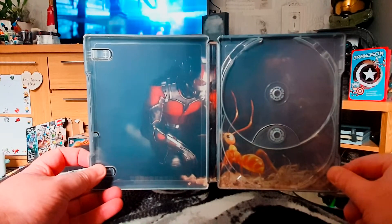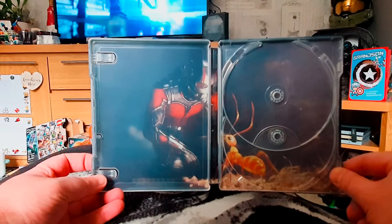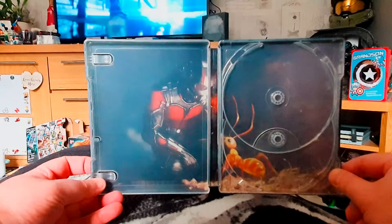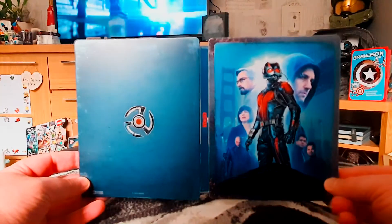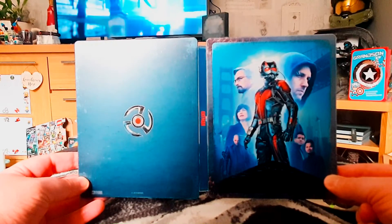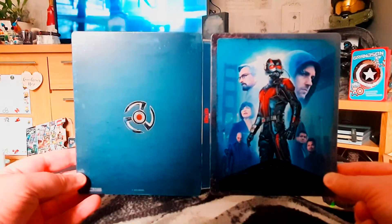Inside we've got Ant-Man in training, Scott Lang amongst those little people. I always like it when there's some artwork or movie stills on the inside of steelbooks, as it gives some extra detail. This is quite a basic looking steelbook but it completes my collection, with me now having steelbooks or 4K movies across the Marvel Cinematic Universe.